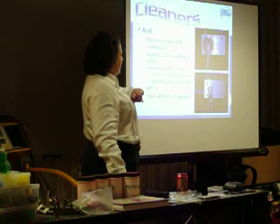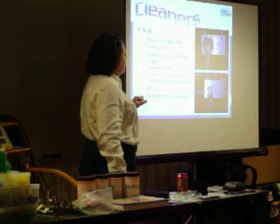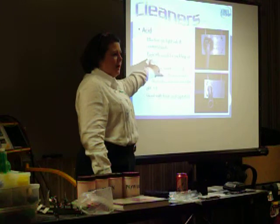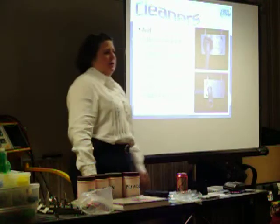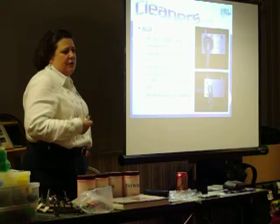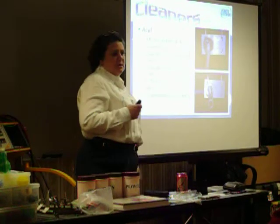Acid cleaners — the other end of the spectrum, anything with a low pH. An acid cleaner works very well to pickle and remove mill scale, depending on how strong you make that acid cleaner, or for smut removal. That's welding smut on a part that went through a conveyor spray washer, and it takes it off beautifully.